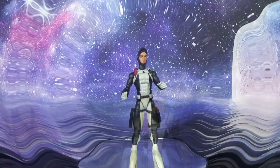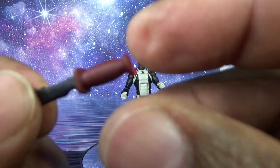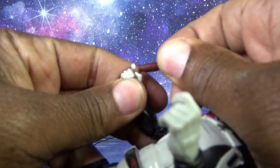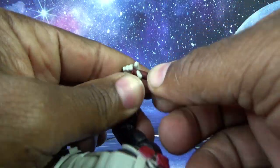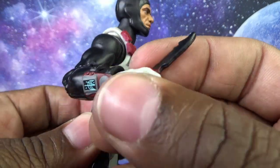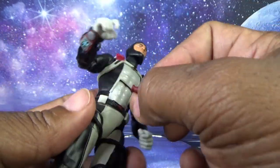Moving to accessories — starting with the knife. It has some red paint on the handle, but it could have been done better; the black bleeds through and could have used primer underneath. There's a little overpaint on the blade too, though it's barely visible. It fits in his hand — he can handle business underwater. The blade does look very blunt and dull. By the way, Torpedo is a demolitions expert. The knife goes into the sheath on his leg.